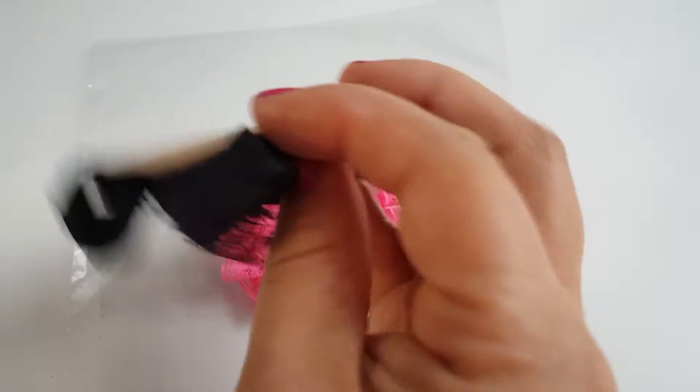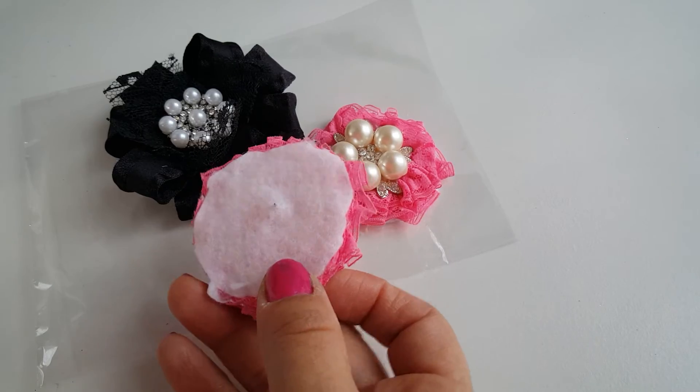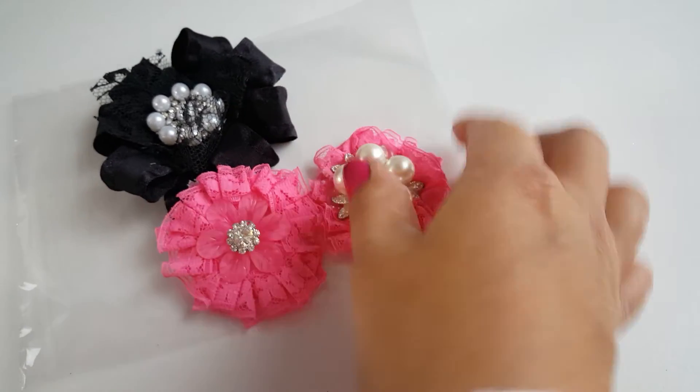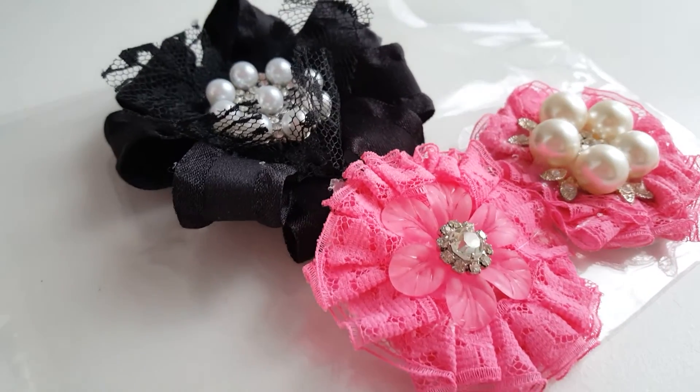That's pretty much it. On this one it already has like a sticky, so that's pretty perfect — all I have to do is peel that plastic off. On these I used the felt in the back right there. Let me just get a closer look there.